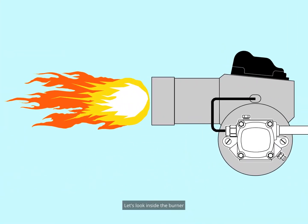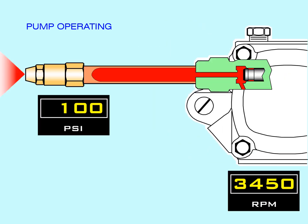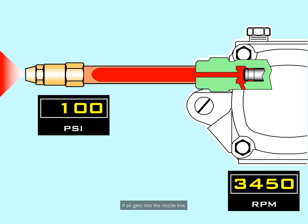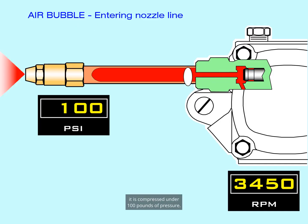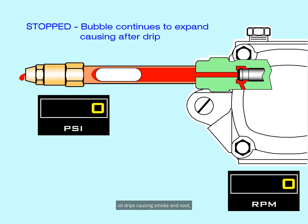Let's look inside the burner to see how air bubbles lead to nozzle dripping. When a burner is firing, oil in the nozzle line is under pressure — say, for example, 100 psi. If air gets into the nozzle line, it is compressed under 100 pounds of pressure. As the burner shuts down and pump pressure decreases, the air bubble expands, pushing oil out of the nozzle — oil drips, causing smoke and soot. Soot covers and insulates the inside of the furnace and robs efficiency; the heat goes up the chimney instead of warming the house.